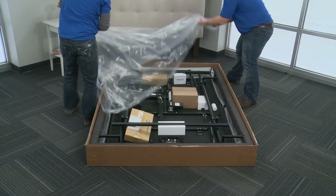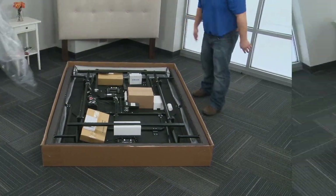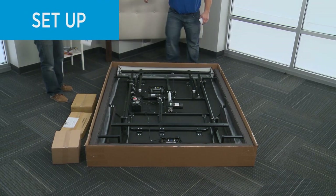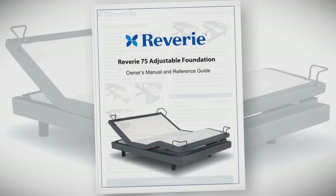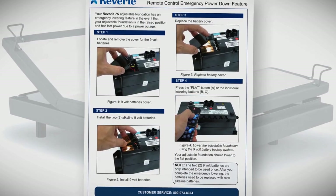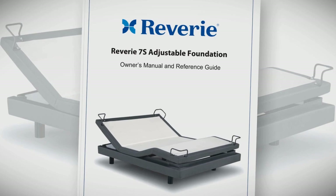Carefully remove the plastic sheet resting on the steel. Remove all boxes and accessories from the box. Locate the owner's manual with easy-to-read instructions. When you are finished assembling the foundation, make sure you give the owner's manual to the owner.